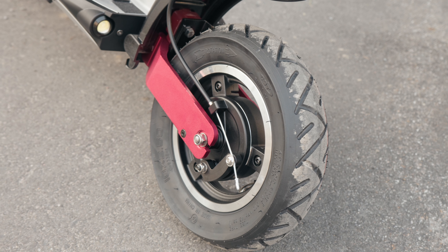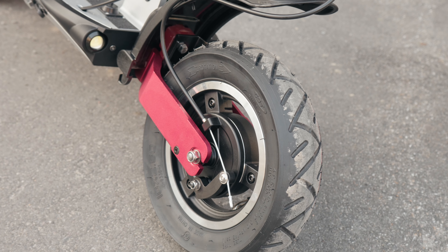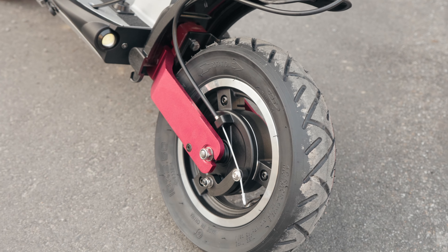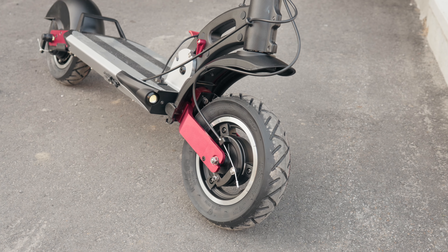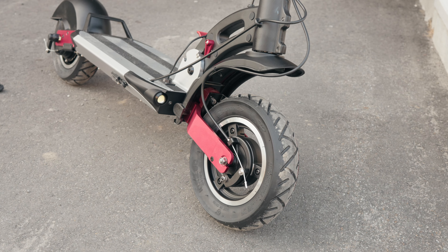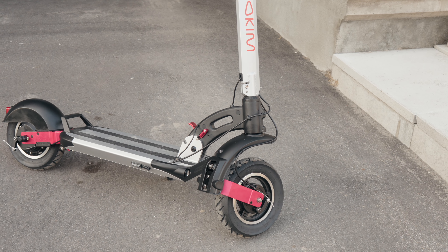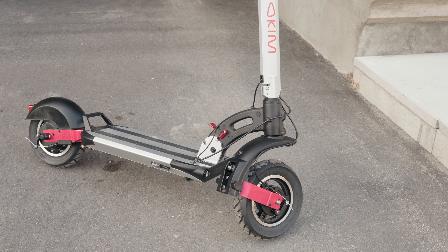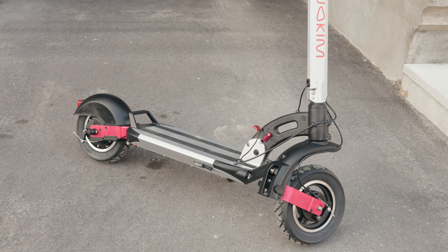The lower side of the scooter contains all the mechanical functions. First and foremost, you have 10-inch wheels on both the front and rear. Additionally, you'll notice you have a dual suspension system here, meaning the suspension for the front and rear wheels are entirely independent. This makes for a very smooth ride, which I'll talk about a little bit more later on. You also have two brakes — the front brake is a drum brake system and the back one is a disc brake system. The jury's still out as to which one's better, but the good news is you get the best of both over here.